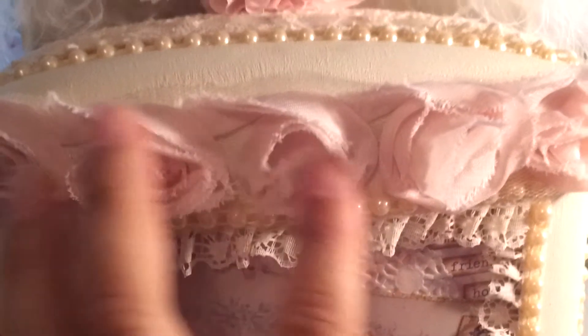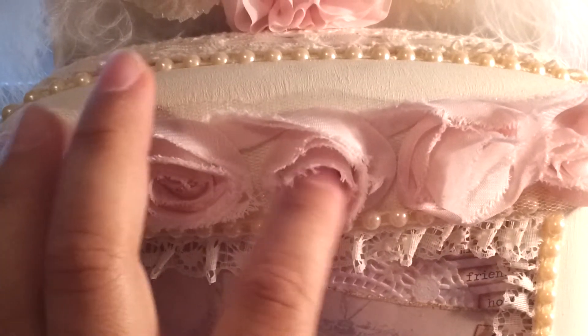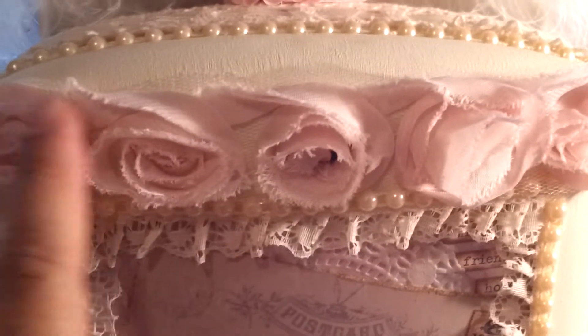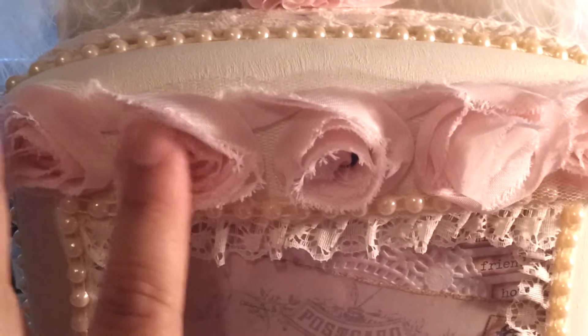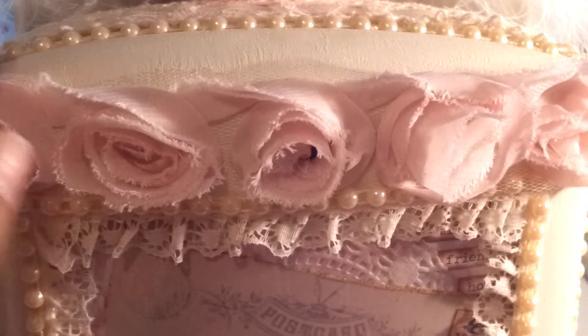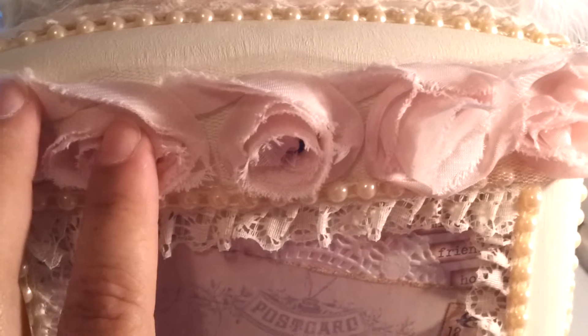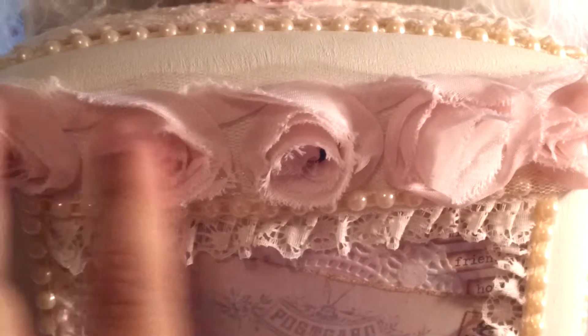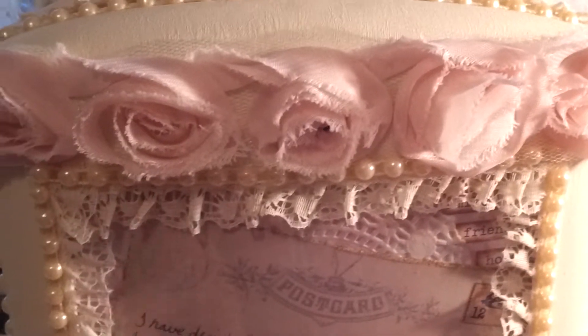This trim I placed here to cover up the hole left by the locking mechanism that I removed from the box. It's a trim that I received from Bee — she's the Busy Bee here on YouTube. Thanks, Bee! She sent me some in pink and some in ivory, and I used it here and at the bottom. I also cut off a rosette from the pink one and from the ivory one, and I'll show you that later.